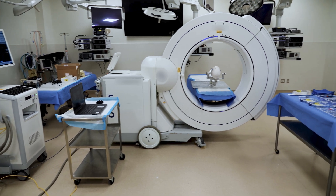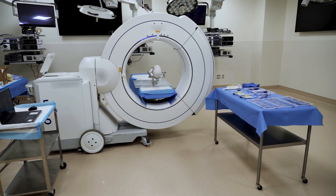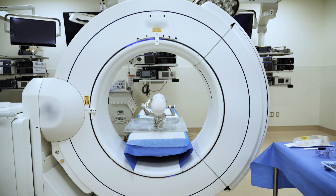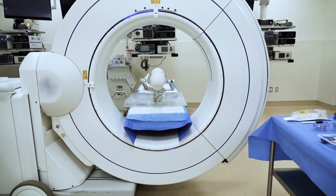The ClearPoint navigation software version 3.0 introduces several new workflows and enhancements, including a new fully ICT guided option. This makes the ClearPoint workflow now available in any operating room using standard ICT scanners.